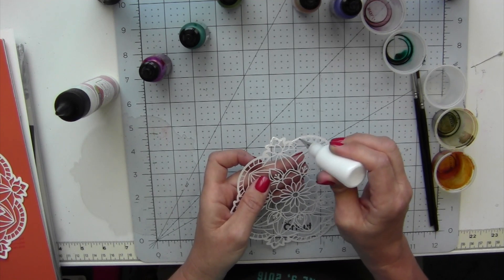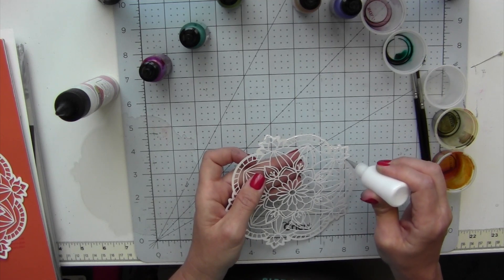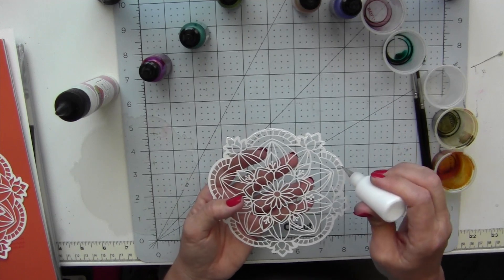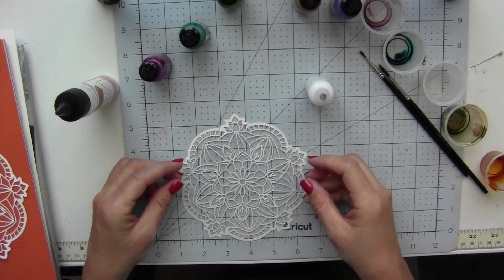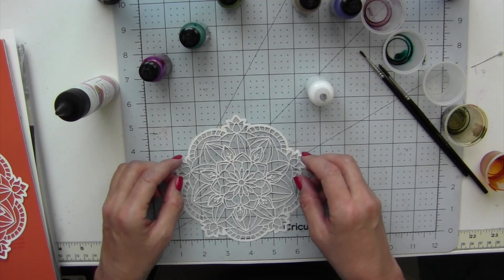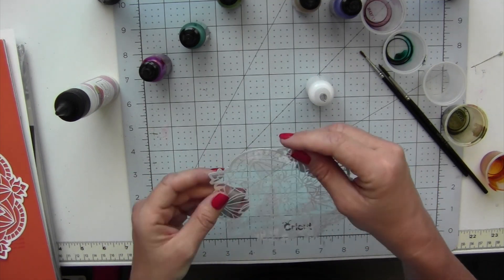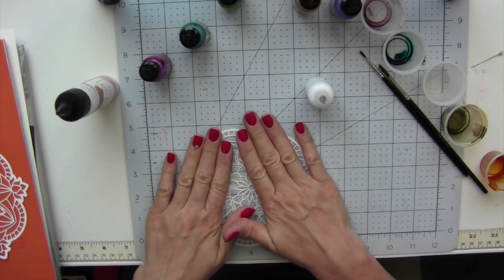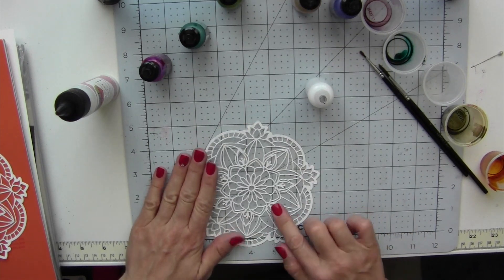I'm just applying the glue to the Yupo paper so that I can attach the acetate to it. Attach the acetate to the Yupo paper and just make sure that everything is perfectly aligned. Press gently to make sure that all the various sections are stuck to the acetate.